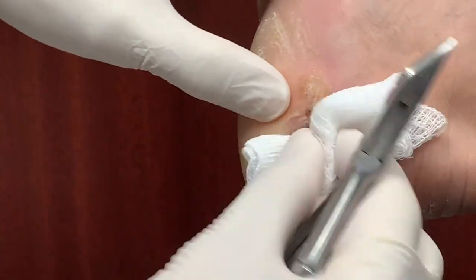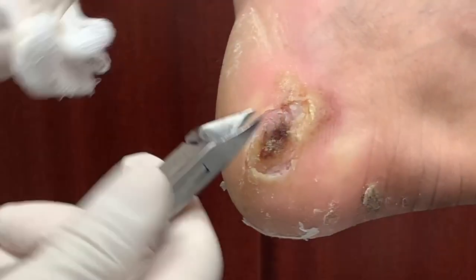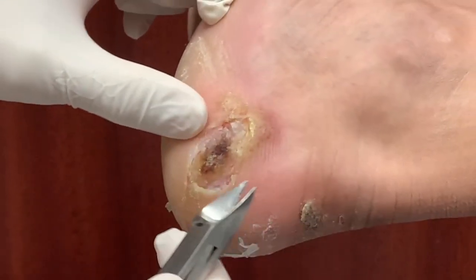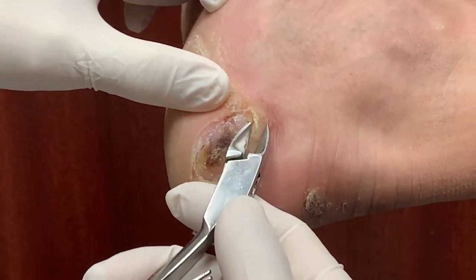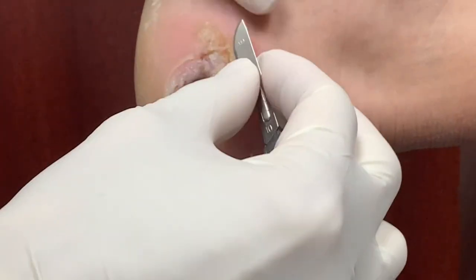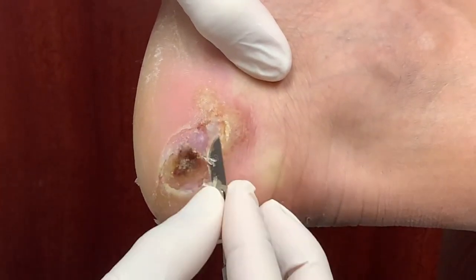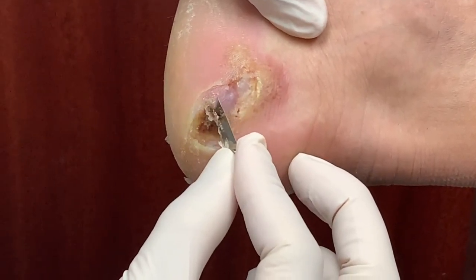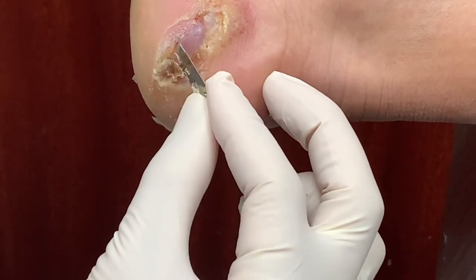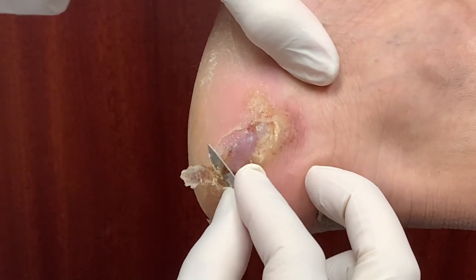It looks like a blister, but I need to clean all of this out — we need to clean out this dead tissue. Oh, sorry, that's a little tender. So there's feeling from the inside. That's tender, so I'm going to scrape it off. Let me know if you feel anything. You feel any of that? Just a little bit of tugging. Yeah. You okay? Mm-hmm.